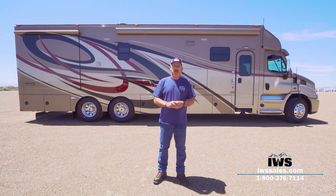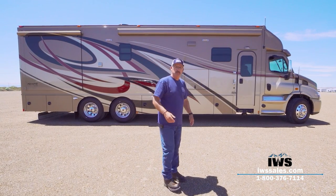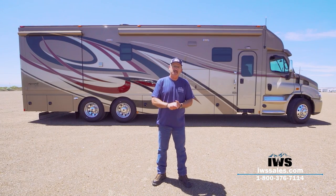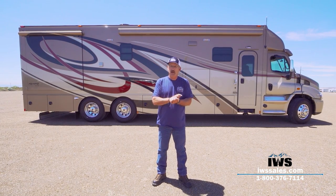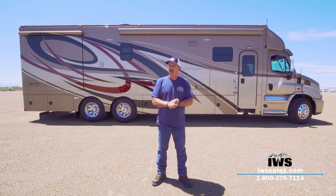Hi, I'm Chuck with IWS Motor Coaches. Here we are today taking a video tour of this beautiful Renegade Classic motorhome that we've custom designed and brought in here at IWS.